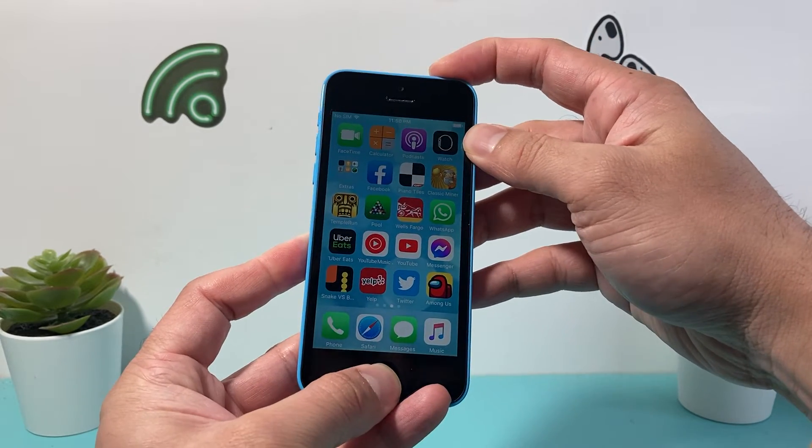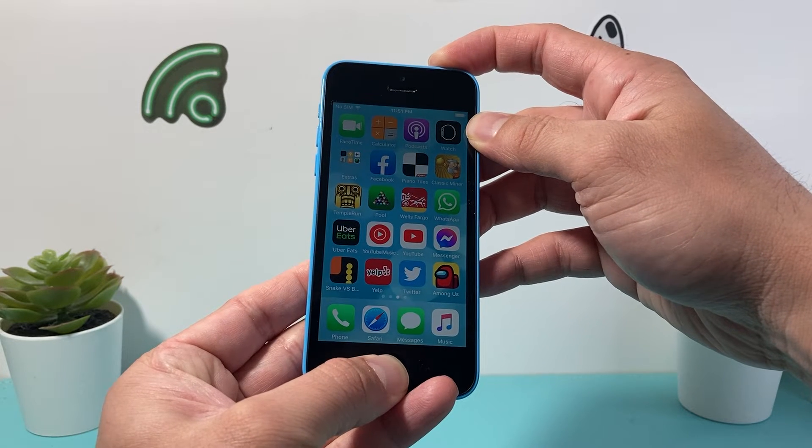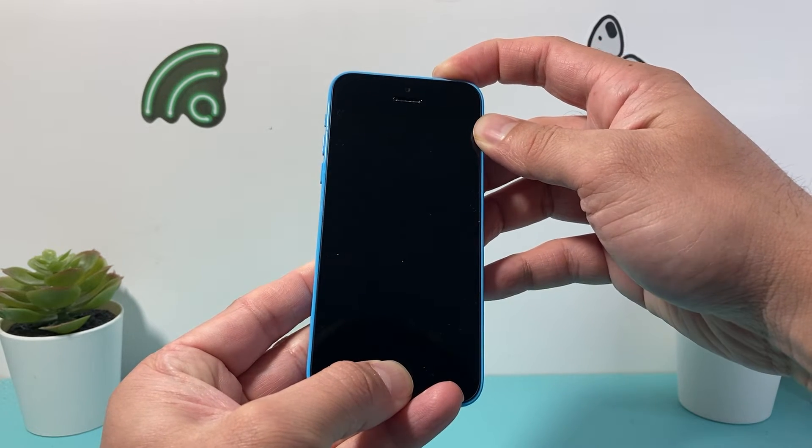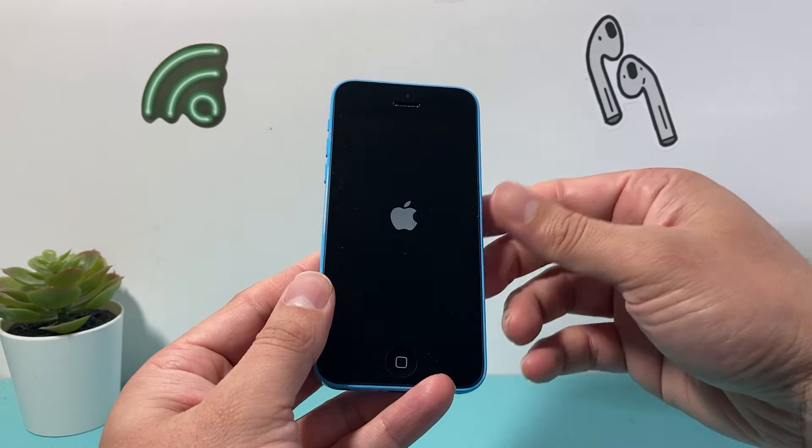So let's go ahead and do it just like that. You're going to keep on pressing and holding both of the buttons until we see the screen go completely black. And we're going to wait until we see the Apple logo appear. At that time you'll let go of both of the buttons.